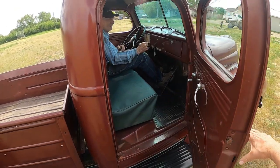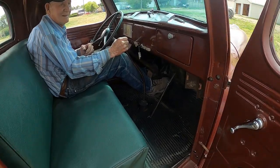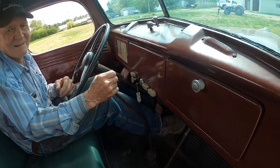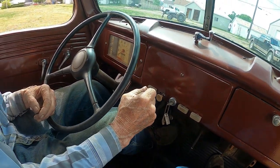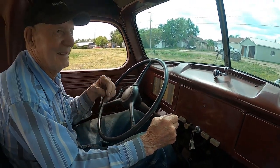Yeah, it's a small cab, tight spaces here. Okay, here we go.